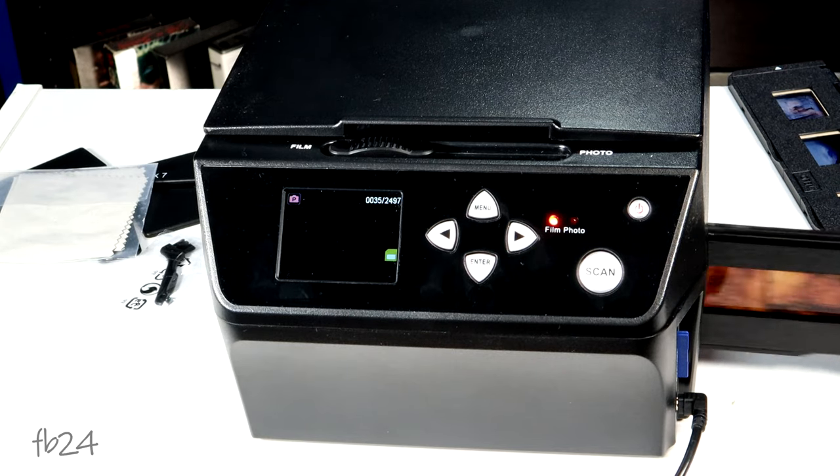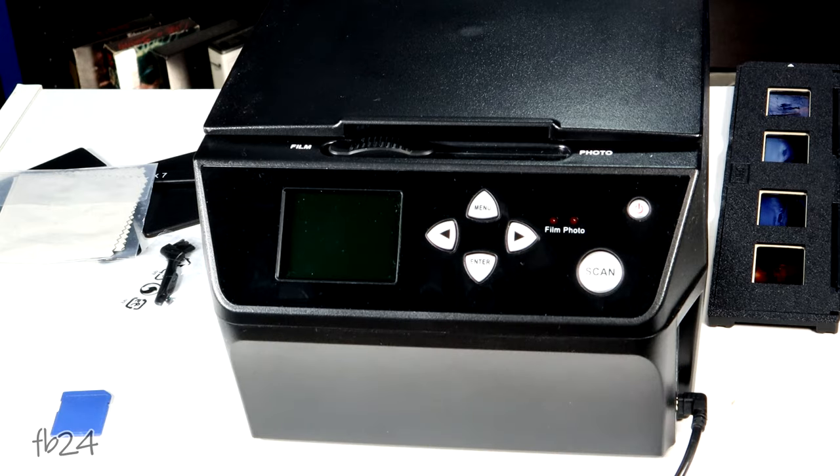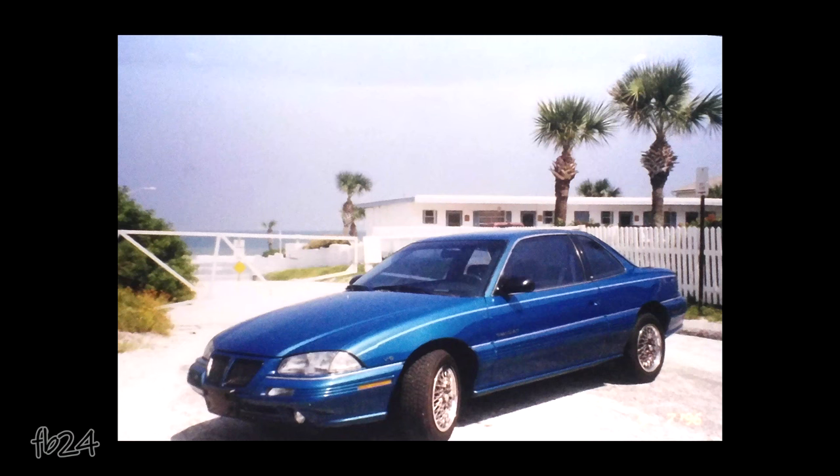Pop out the SD card, put it in your computer, and check out your files. None of the photos shown have been altered through Photoshop or any editing software — this is all straight out of the scanner, right off the card. Here are the two photographs — the flamingo and the car. And here are the examples of the slides I scanned. You remember those slides — there were four of them, quite purple because they're really old from 1968.